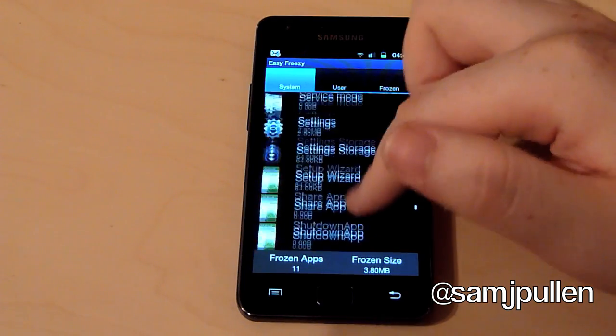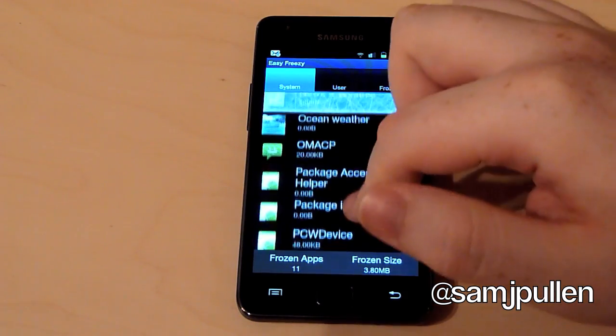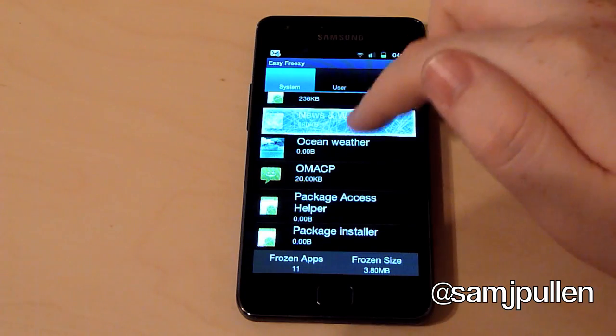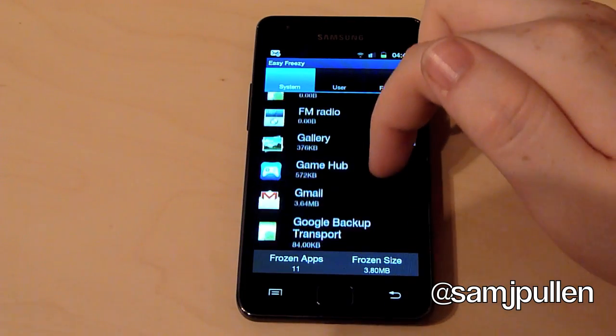It doesn't actually delete them off the phone — what it does is freeze them, hence the name Easy Freezer. Instead of breaking the phone by uninstalling an application the phone needs, you've got the potential to bugger the phone up. So instead of doing that, you can just freeze them instead, which I'll show you with the Games Hub.